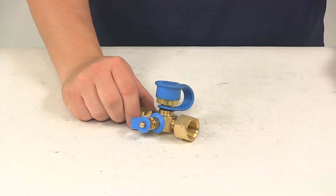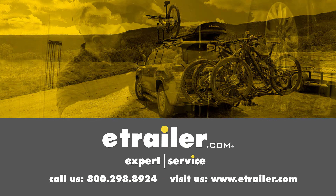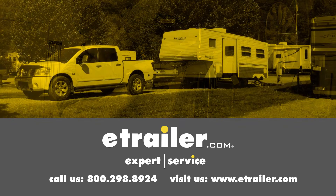That's going to do it for today's look at the MB Sturgis Dual Propane Outlet T Fitting. Click the link below to shop, learn more, or visit us at eTrailer.com.